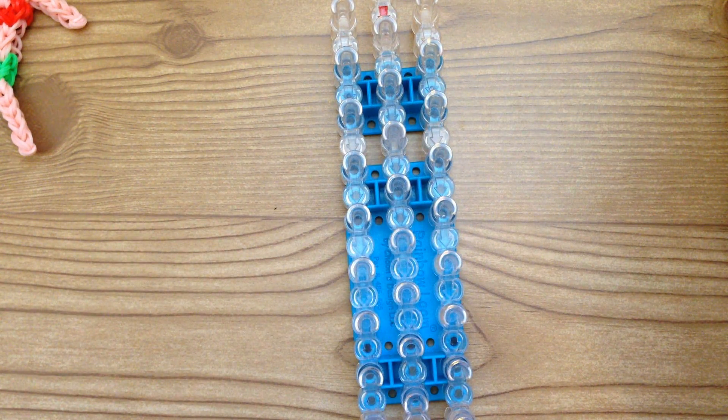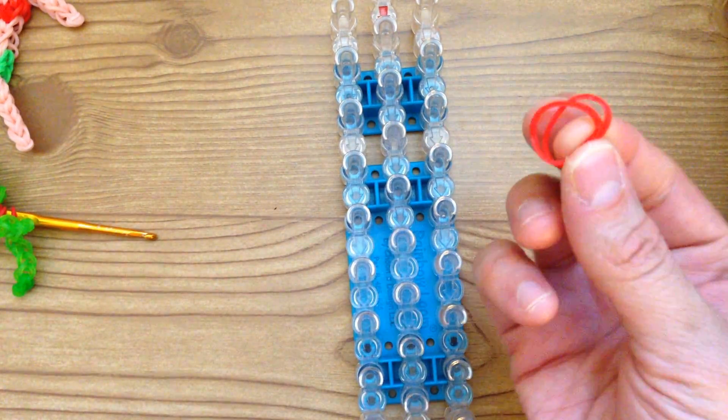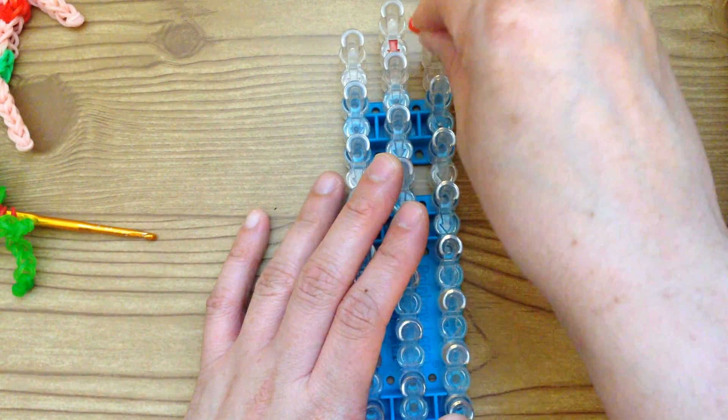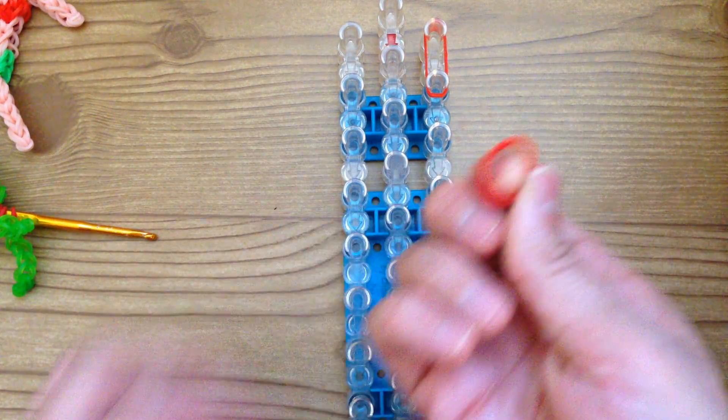The next step: we're going to grab our red bands and we're going to use double bands at a time. We're going to go down nine times — you can loom anywhere, it doesn't matter where.